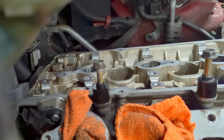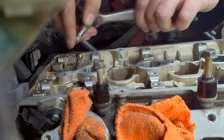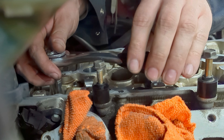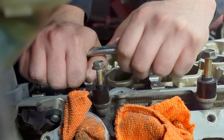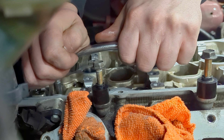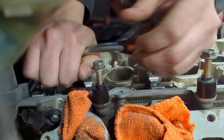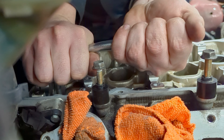Two, three, four, five, six, seven, eight — nine more to go, ten head bolts total. The first one came loose so the rest should hopefully be similar. My hands are going to be so tired and sore by the end of this.